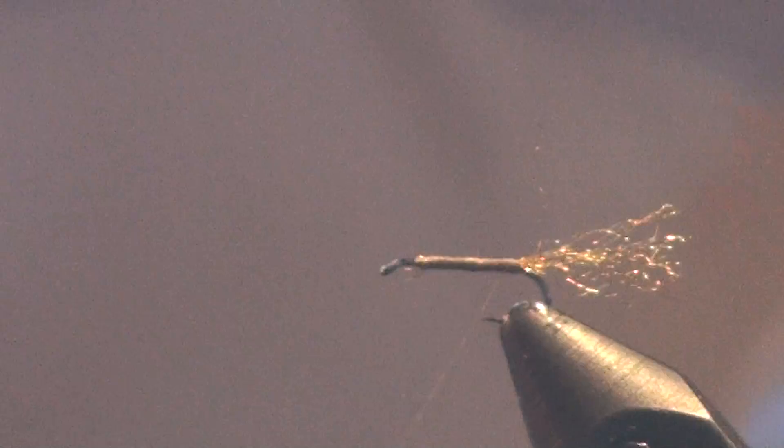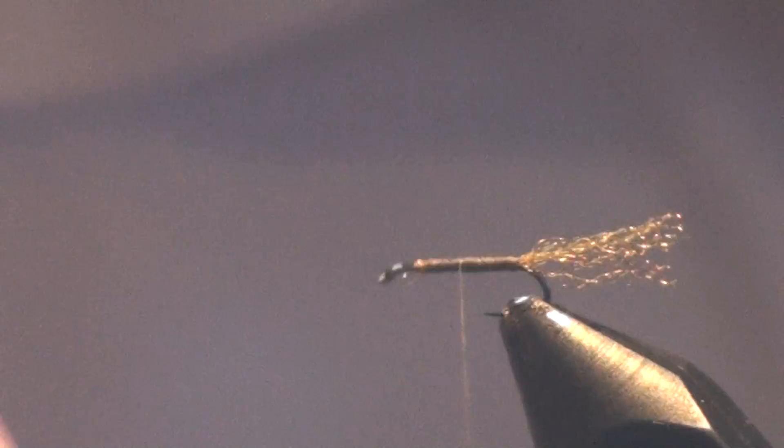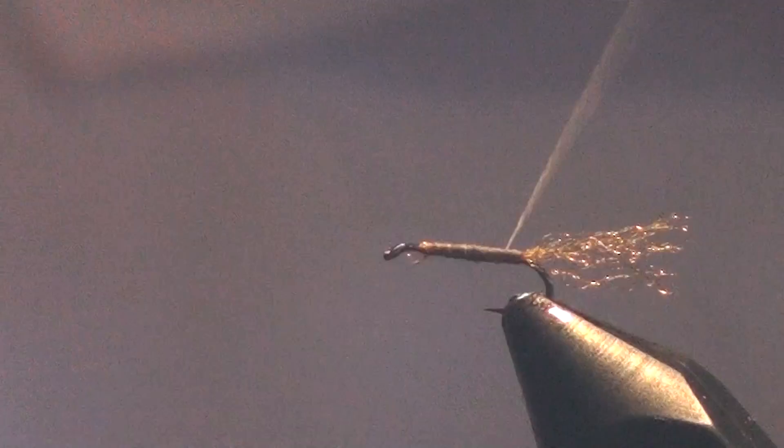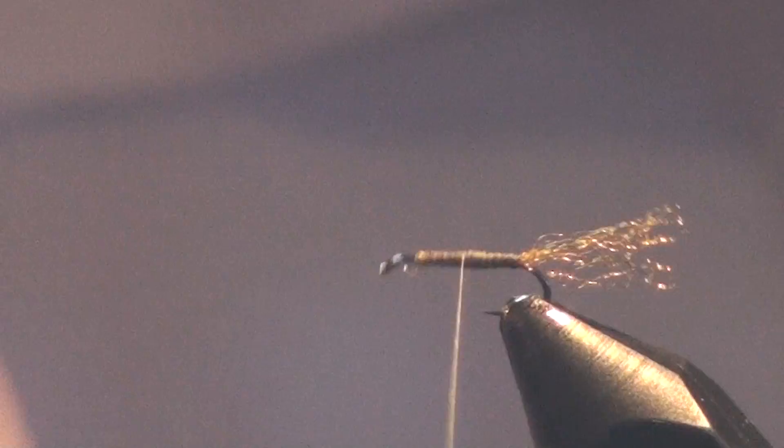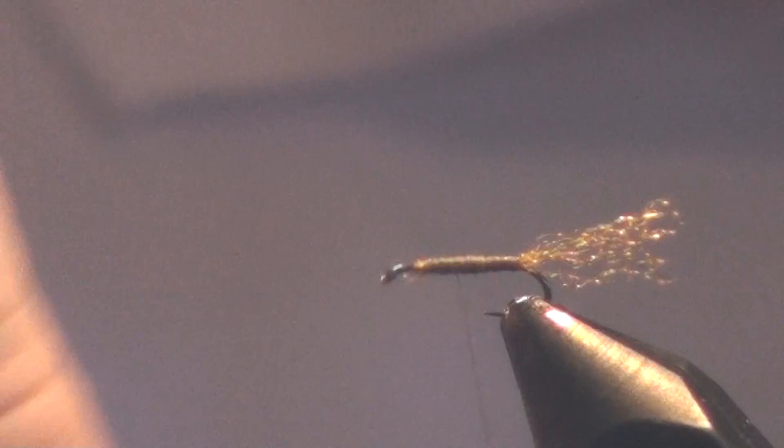I don't like to dub the body of my mayflies. One, it tends to make them real fuzzy, and if you've ever caught a mayfly, you know they don't have fuzzy bodies. Two, all that dubbing is just like a sponge to absorb water, even if it's waterproof dubbing. So I prefer to use a thread body on the smaller flies. All I'm doing is going back and forth, building up a carrot-shaped taper.